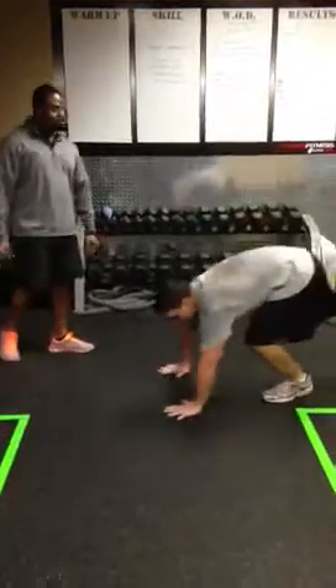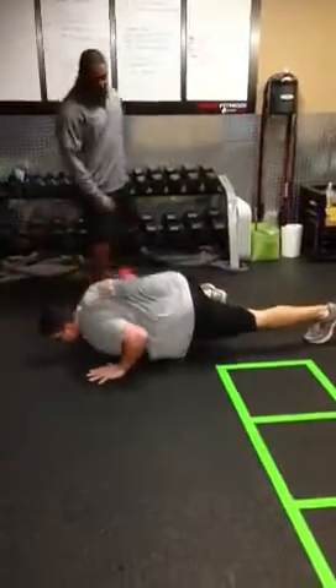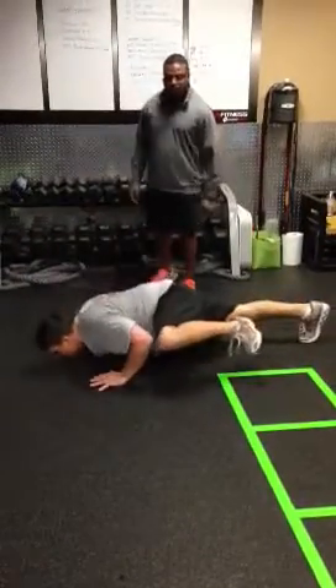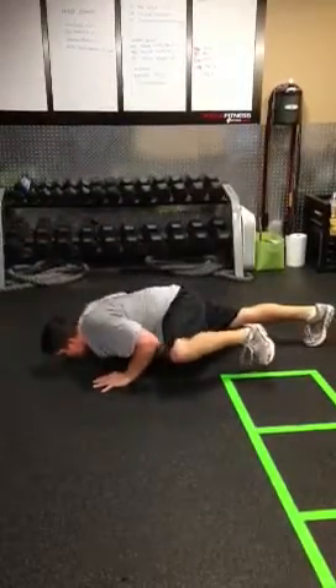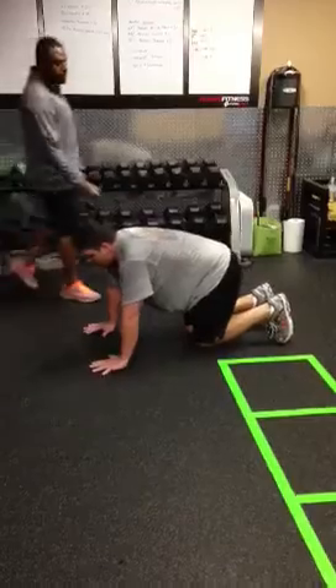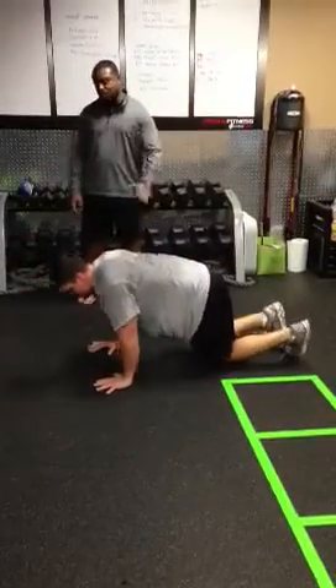The next thing you have is Spiderman pushups. It's a plyo pushup — you're going to bring your elbow and knee together, try to get fist width apart from the floor. For modifications, you can also do them from your knees and bring them up as well. Keep your hips low.